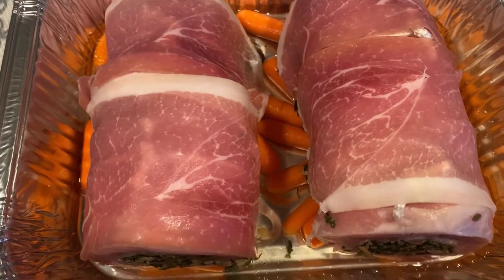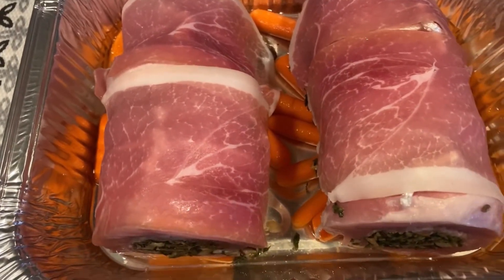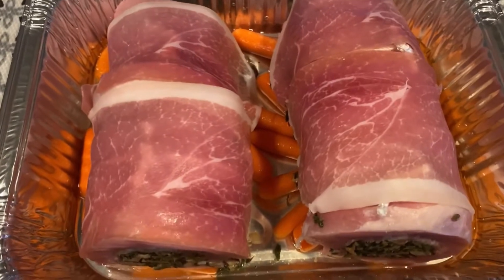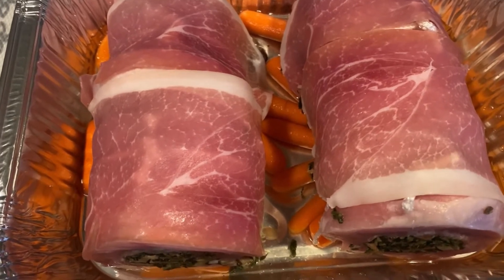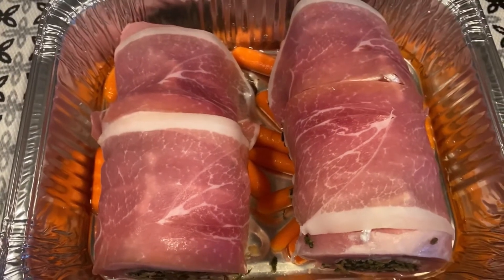The carrots are on the bottom so the pork isn't actually touching the bottom of the pan. Add about a cup and a half of dry white wine — you can use vegetable stock or water, but you definitely need some sort of liquid to prevent this from getting dry. Cover it and roast it in a preheated 375-degree oven, covered for a half hour, then uncovered for a half hour. That hour should be just enough time to cook the whole thing.